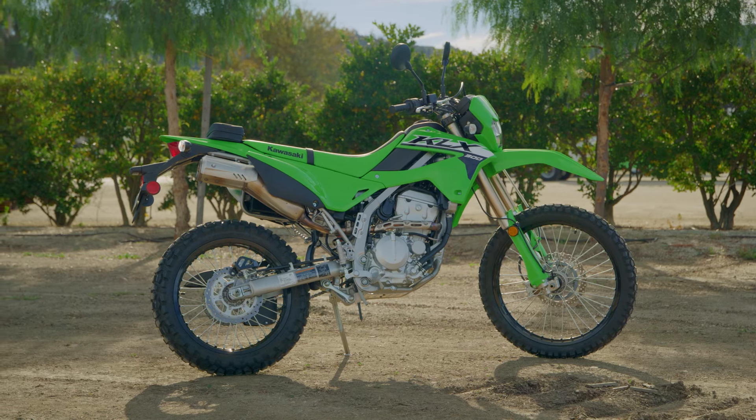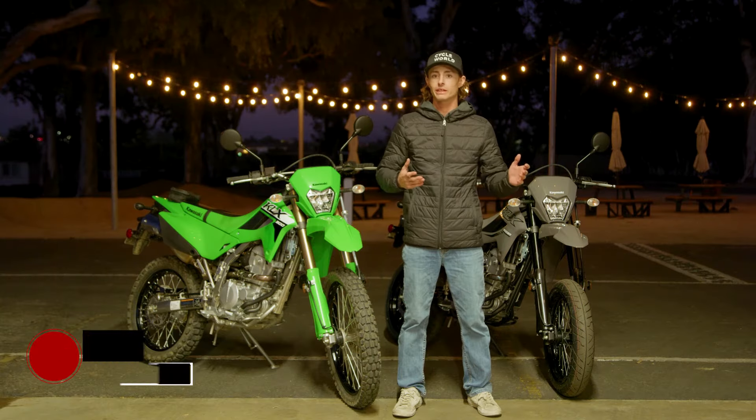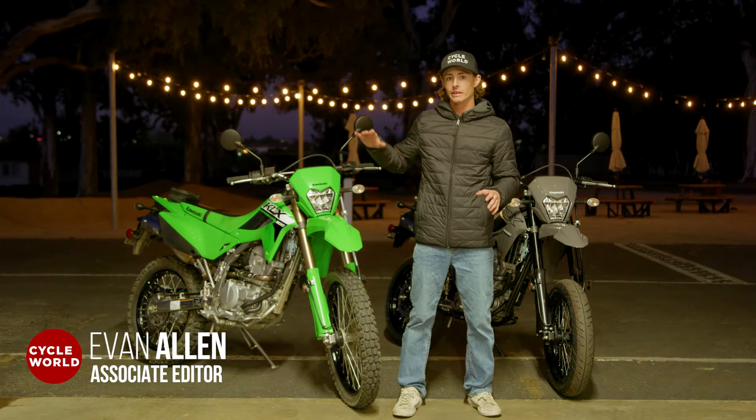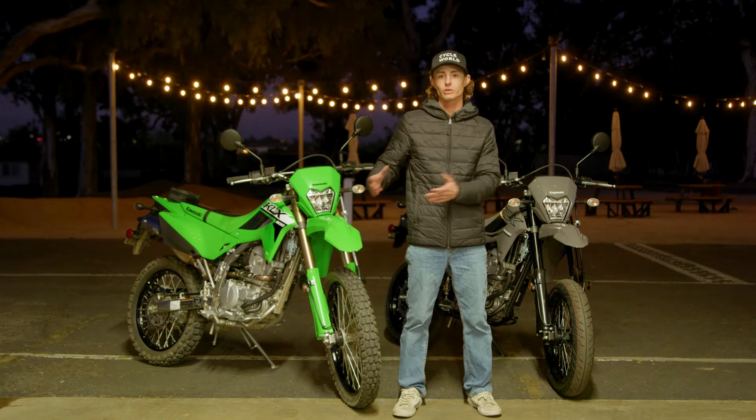I had an awesome opportunity to ride a dual sport and a supermoto back-to-back in similar riding conditions and really break down the difference — not only between the KLX 300 and KLX 300 Supermoto, but just supermotos and dual sports in general.